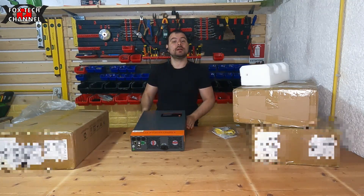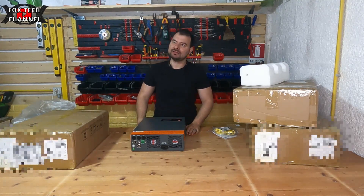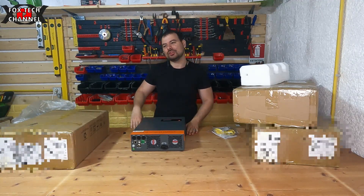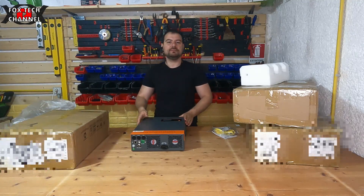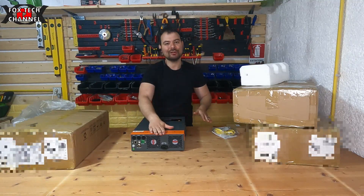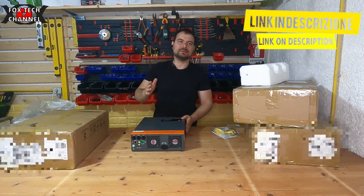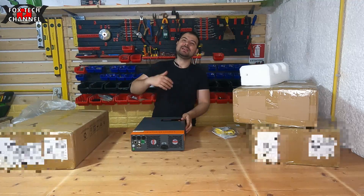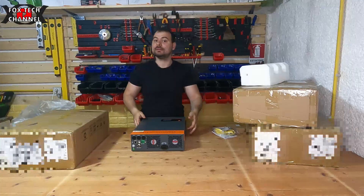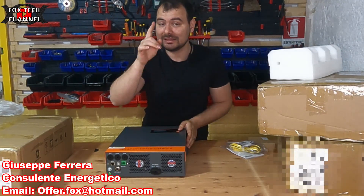Sotto in descrizione trovi il link. La stessa marca produce anche un pacco batterie tipo PowerWall che sto valutando di acquistare — è pronto all'uso, non c'è da uscire pazzi a comprare celle e BMS. È dello stesso colore del box, grigio-arancio, circa il doppio di questo, disponibile sia da 10 kilowattora che da 14 kilowattora. Ci sto facendo un pensierino.